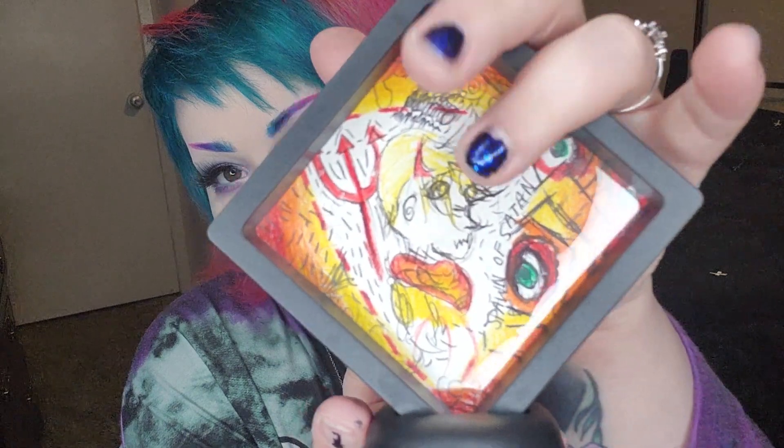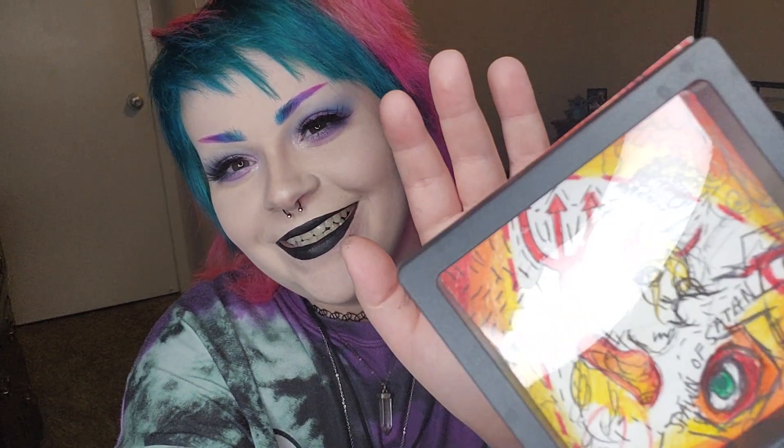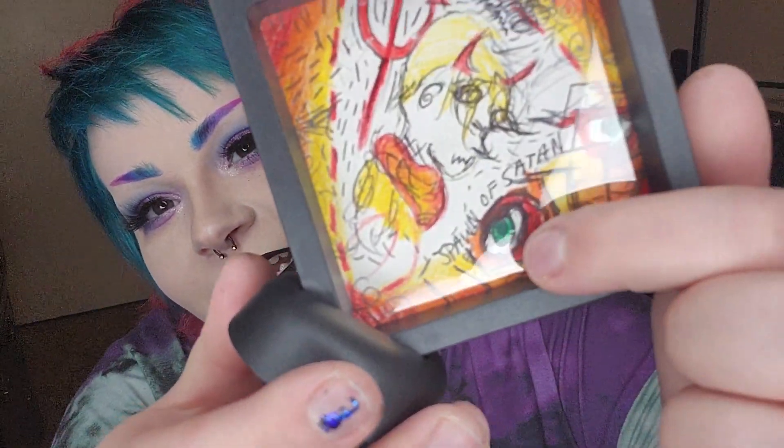This little guy — you can see the little reflection. This is just paper inside here. So, 'Spawn of Satan' — it's one of my friend's kids when they were a baby. I think I drew the devil horns and all that when I was mad at her. We're cool now, but yeah, I was pissed. The eyes are probably my favorite part. It was just a sketch that I put some Prisma colored pencils on, cut out because it's a cool sketch, and then put it around the house.